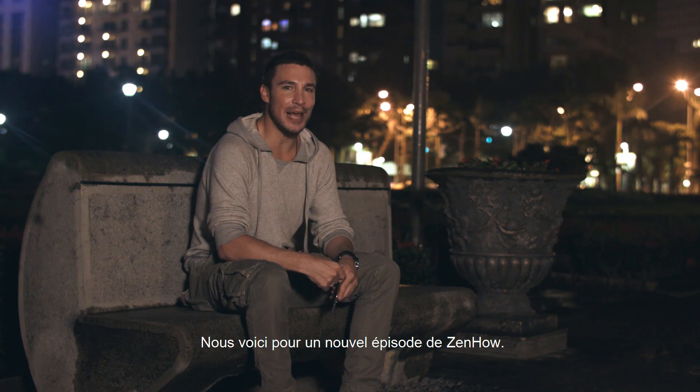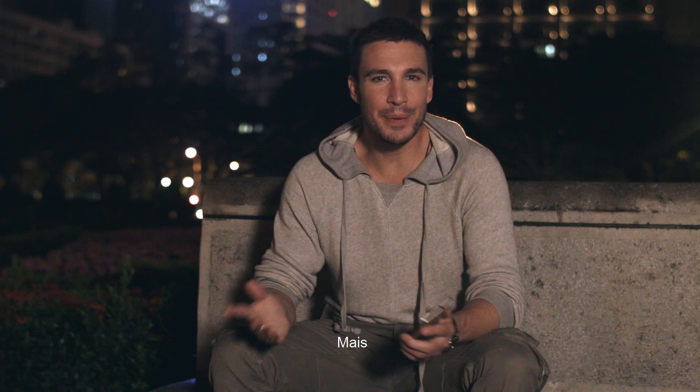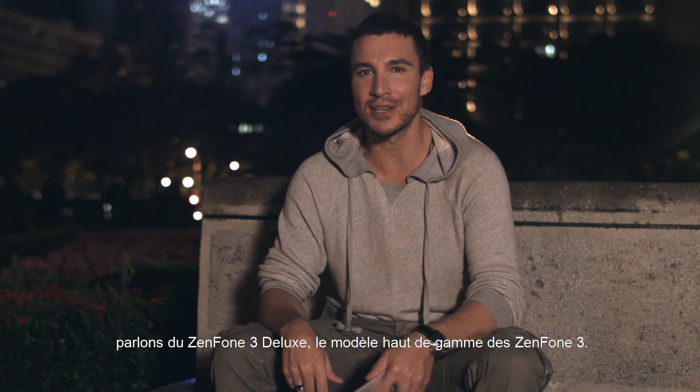Hi, I'm Marcus and we're here for another episode of ZenHow. Today we're going to be shooting the Galaxy. But before we get started, let's talk about the Zenfone 3 Deluxe, the top-of-the-line model in the Zenfone 3 series.